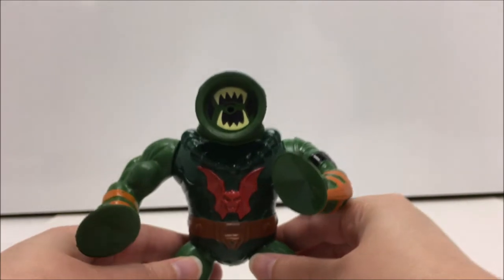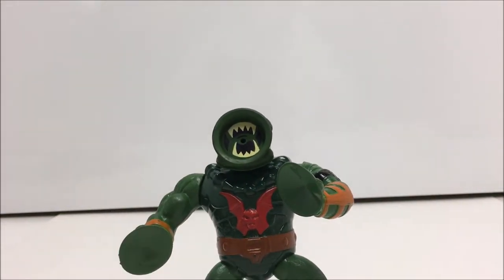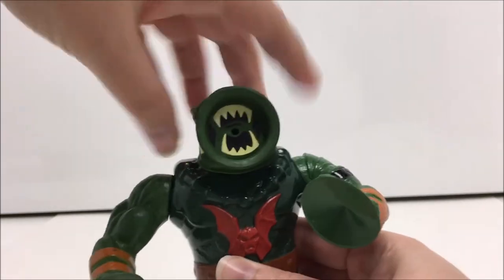Leech has slightly different articulation than most of the vintage MOTU figures. Although he cannot turn his head, his arms can move up and down and his legs can rotate at the hips.